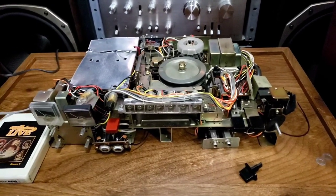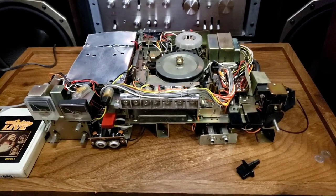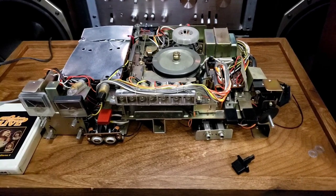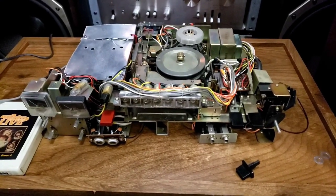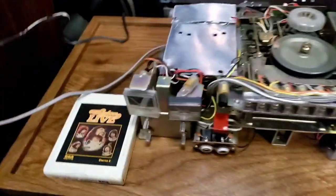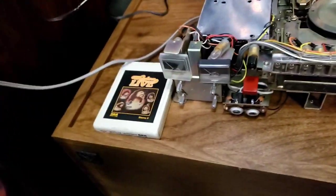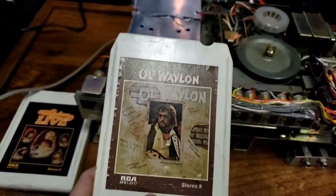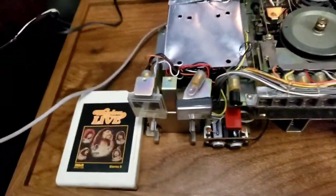Hey everyone, it's Damon here with Big ASD Speakers, keeping in the spirit of 8-track. Last night I showed a couple of Sony 8-track players that I was putting up for sale. So tonight, again in the spirit of 8-track and sticking with Waylon Jennings — last night we had old Waylon 8-track, so we'll do a little Waylon Live.